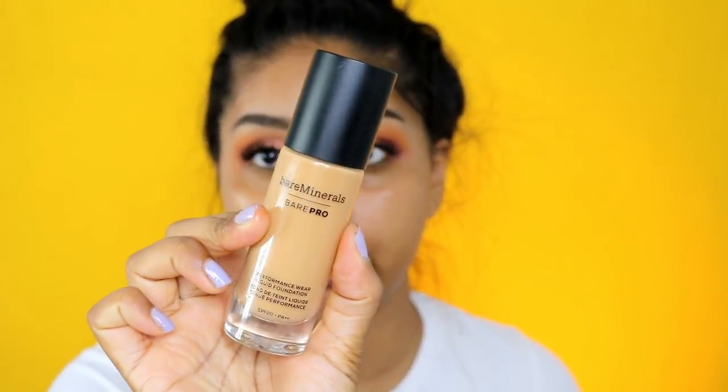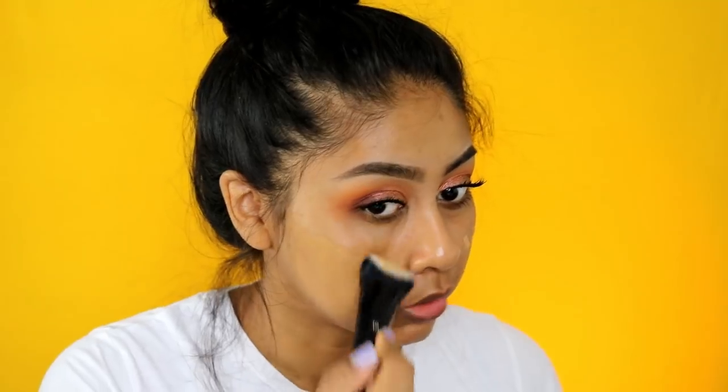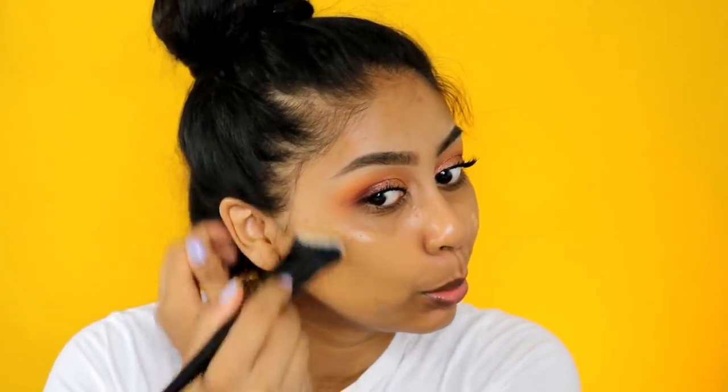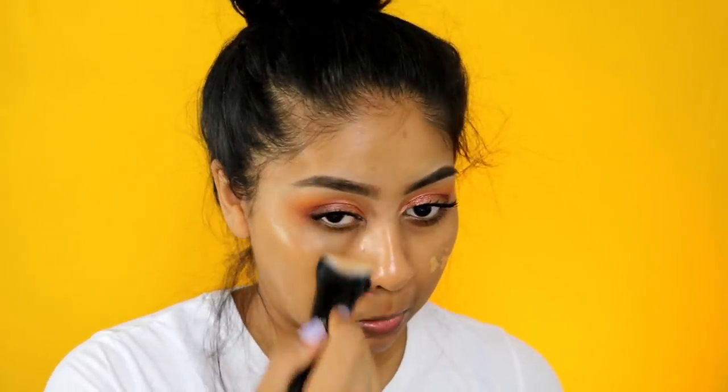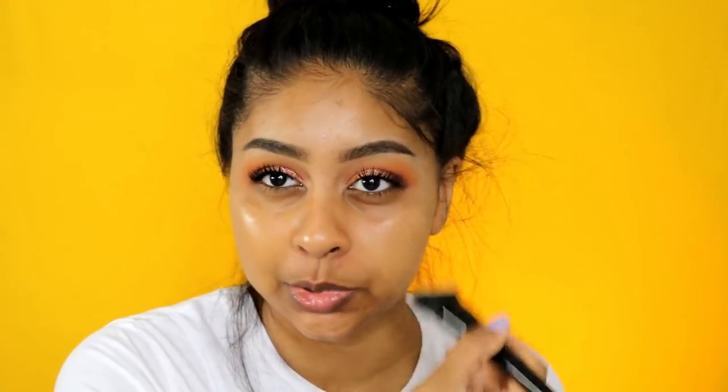I'm going to use my Push Up Falsies mascara by Maybelline - I really love this mascara. For foundation I'm using the bareMinerals BarePro Foundation in the shade Cardamom, which is actually a very good match for me right now. I'm trying not to get any on my white top! There wasn't really any fallout with the eyeshadows, by the way.